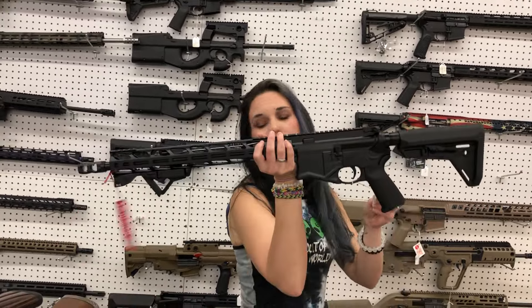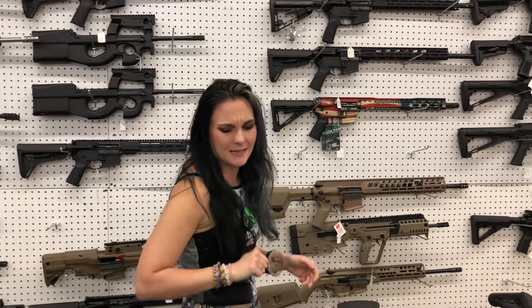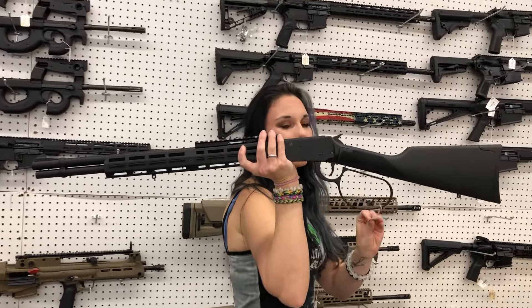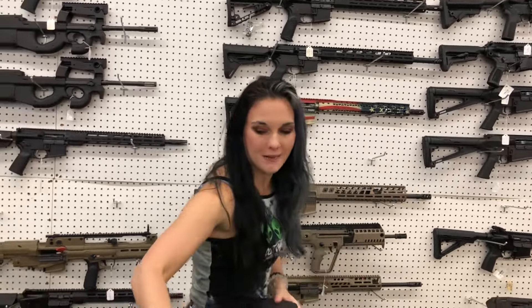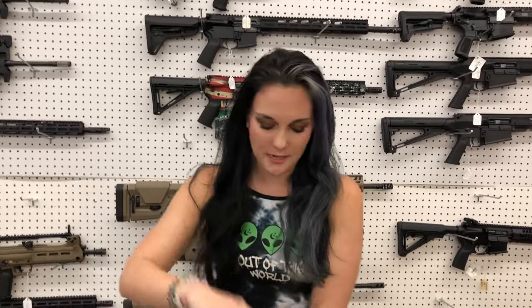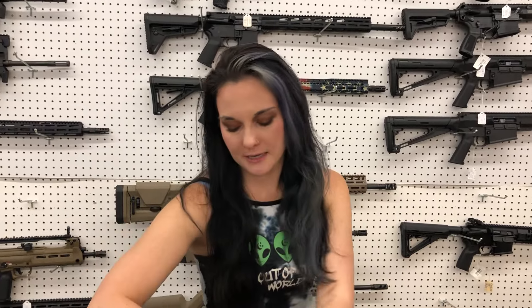Ruger SFAR with the flashlight in .308 — she's going to be $1,005. That's a 16-inch barrel as well. Citadel Levtech .410 lever action — $590. Taurus G2C in burnt bronze and black — $230. Smith & Wesson Shield in .40 with night sights — this is the 2.0 — $315.